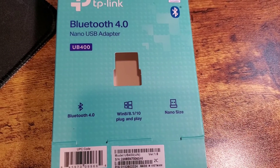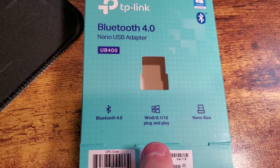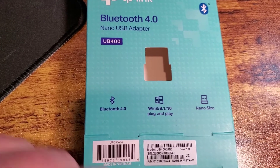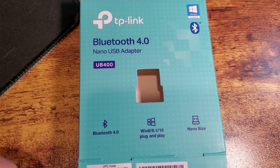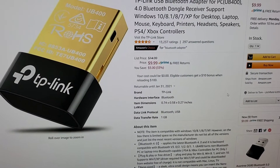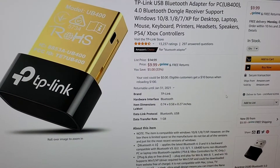Some of the key features: it says it's nano size — this thing is really small. It does work with Windows 10, I just plug it in, I didn't have to do any setup, there's no setup disc or anything. It says it's Bluetooth 4.0. These things are only 10 bucks off of Amazon and it says it's Amazon's Choice for Bluetooth adapter.